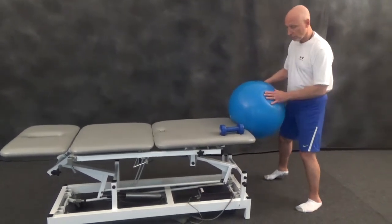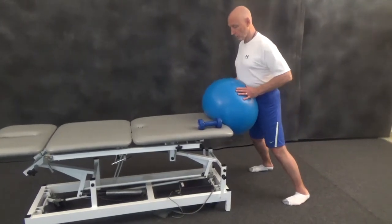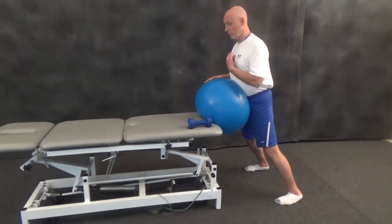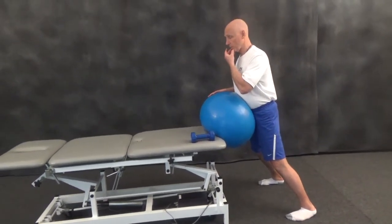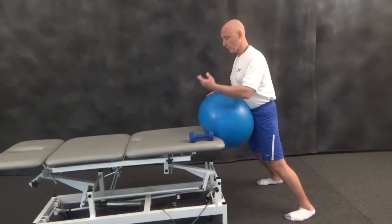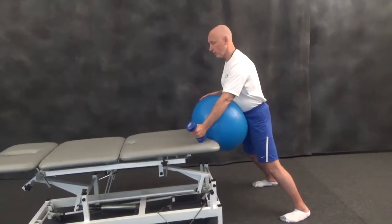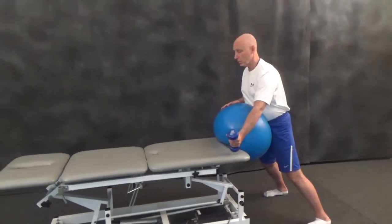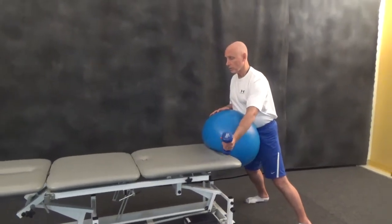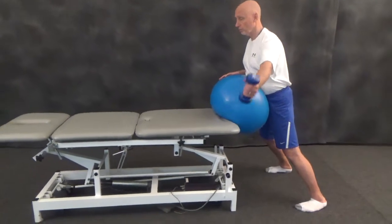Have them take a nice, safe, wide base of support, lean into the Swiss ball, lift their chest up to activate their spinal extensors, bring their chin down to activate their cervical flexors, and perform various short arc upper extremity lifting patterns to strengthen interscapular muscles and the other superficial layer group muscles.